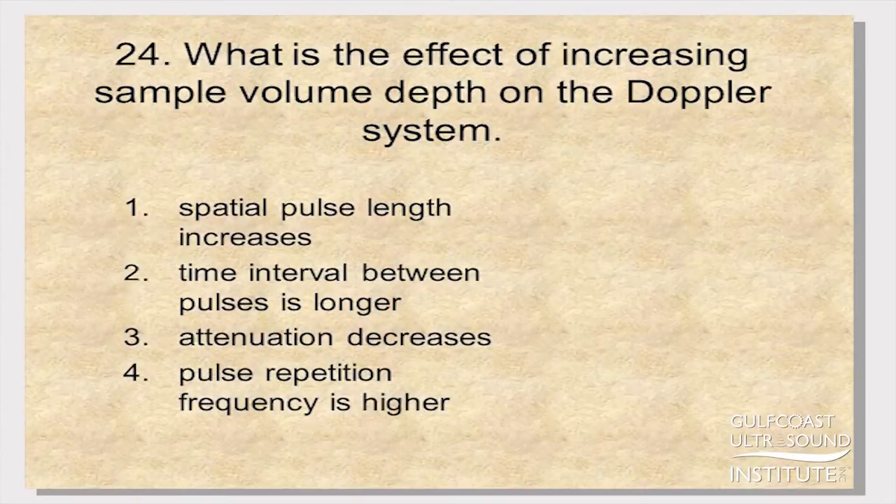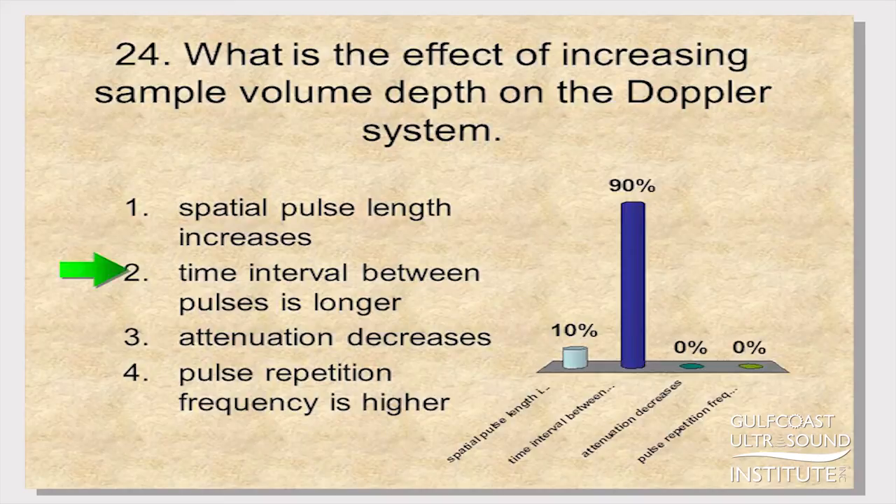What is the effect of increasing sample volume depth on the Doppler system? The difference here is we're just setting the depth, not the sample volume size. Sample volume length — those two little lines — would change the spatial pulse length, but not the depth position of it. That would be number two only.